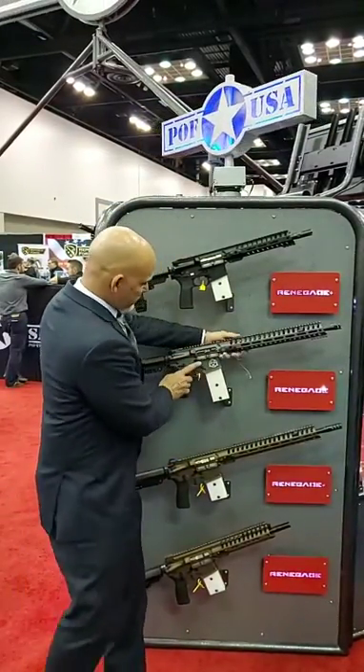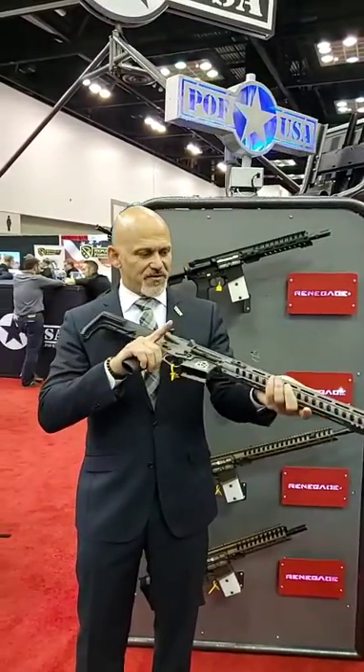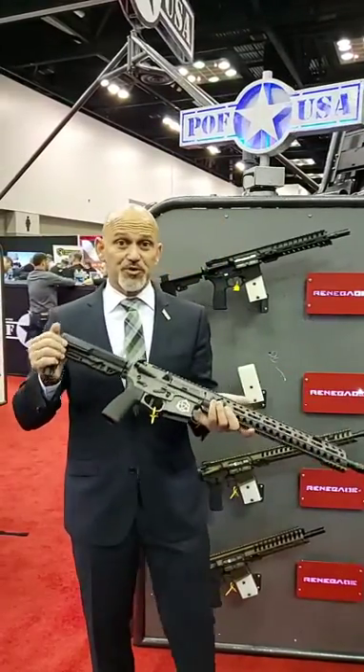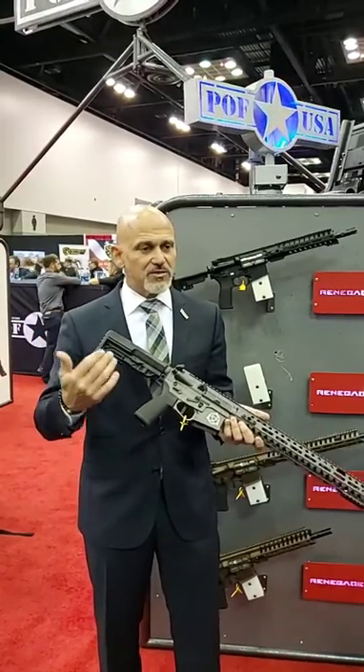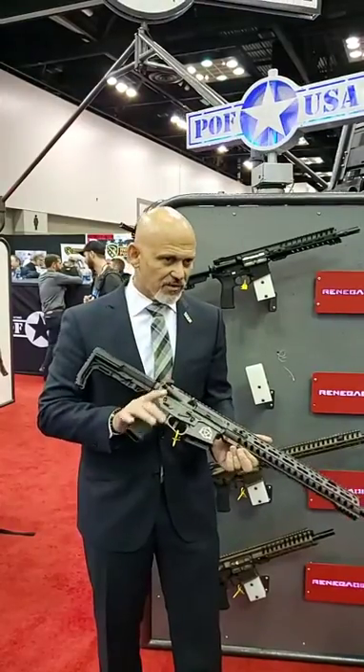This is the limited edition POF USA ICE defensive carbine, and it's actually pretty cool. It's not anything really super unique in the world, but it's a combination of amazing features from POF. Patriot Ordnance Factory has been the sponsor for the Personal Defense Network training tour for two years now, and I've really fallen in love with these rifles.